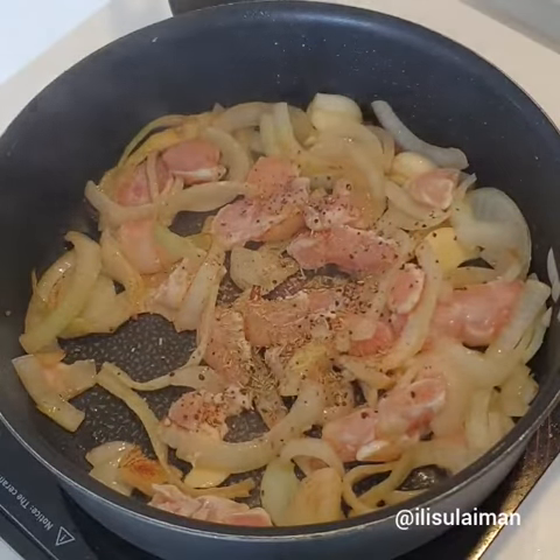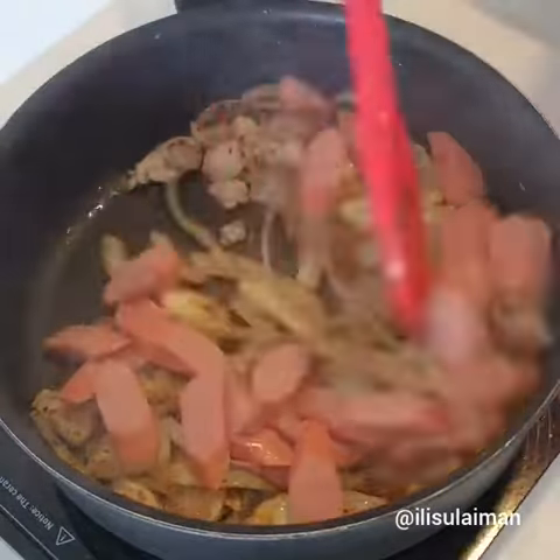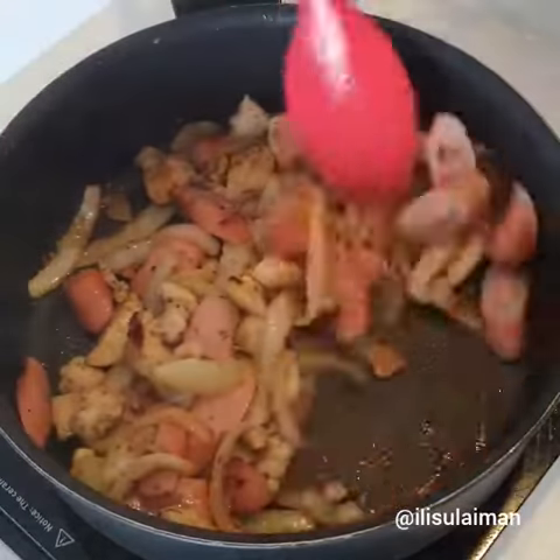We're using salt, pepper, and some mixed herbs. Traditionally, this is actually made with leftover roasts, so you can use your leftover chicken or beef or whatever you like.